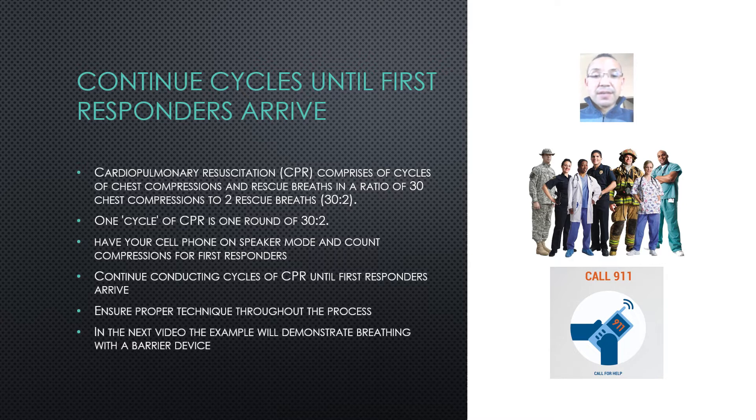In the next video, the example will demonstrate breathing with a barrier device.